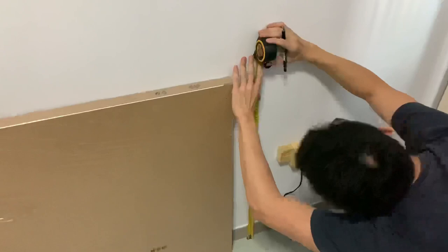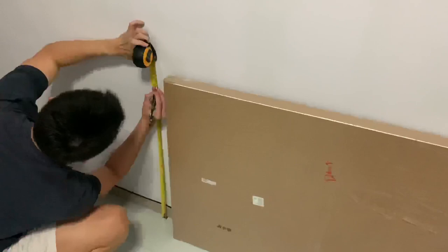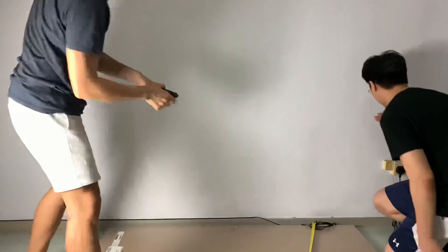Now we will begin the building process. We will start by marking 70cm from the ground up, which is the exact height of the IKEA audio legs and is suitable for most adults. You can of course adjust this height to your preference.